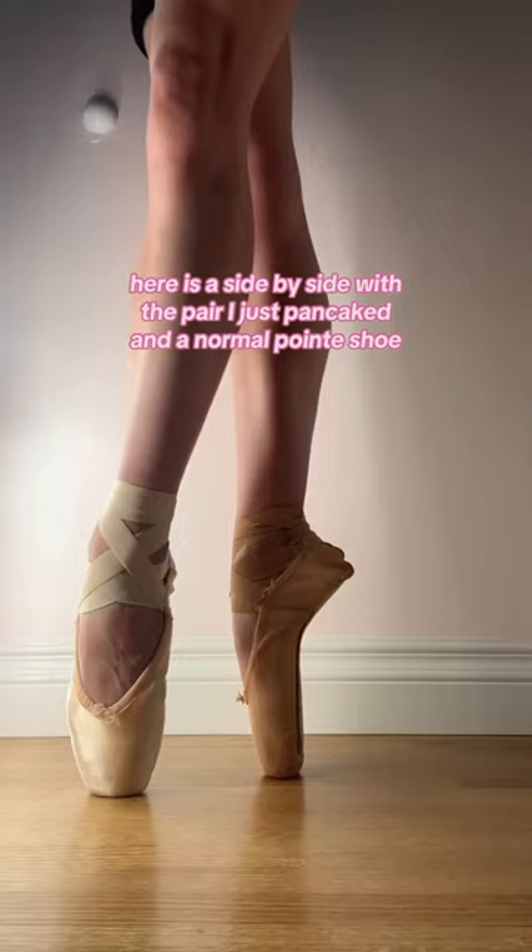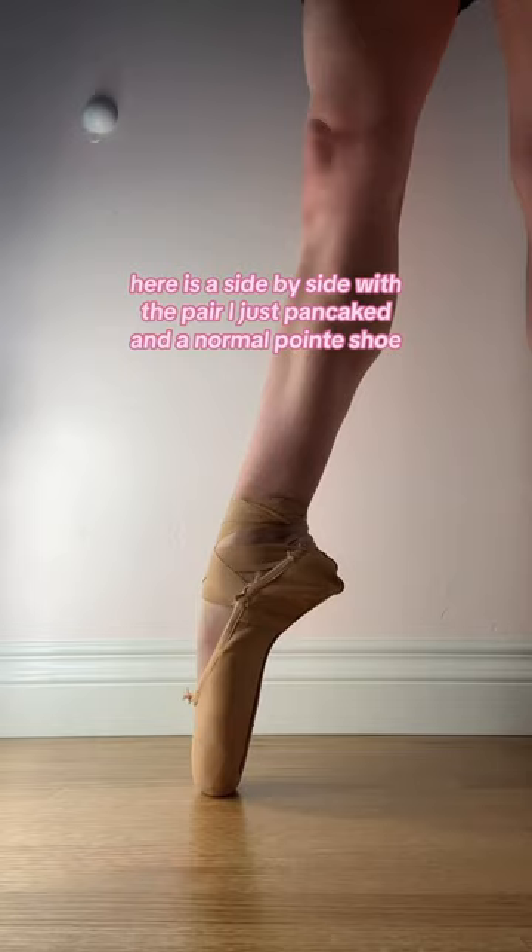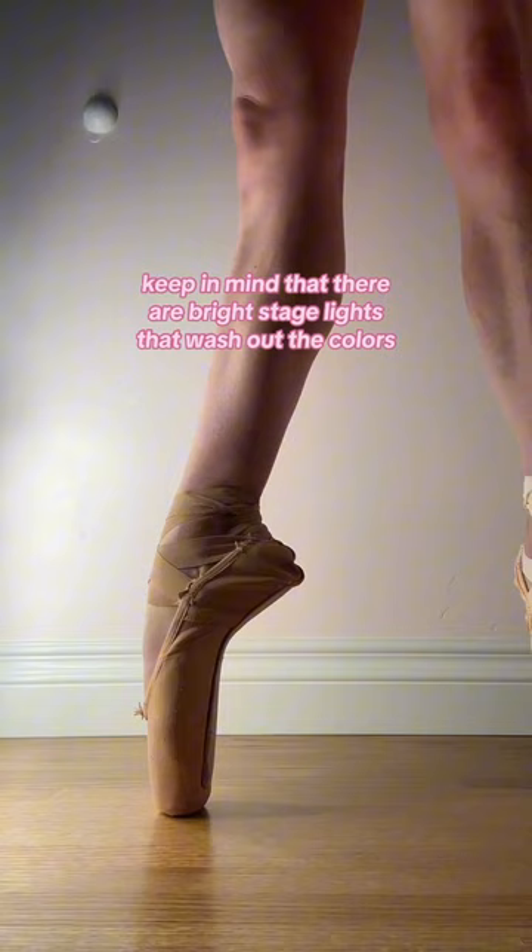Here is a side-by-side with the pair I just pancaked and a normal pointe shoe. As you can see, the color comes pretty close to the color of my legs. Keep in mind that there are bright stage lights that wash out the colors so everything blends together.